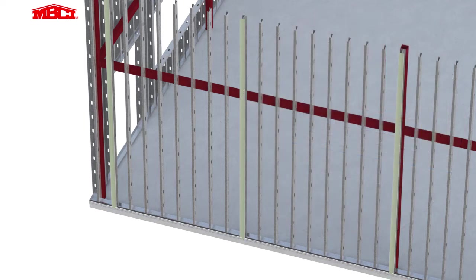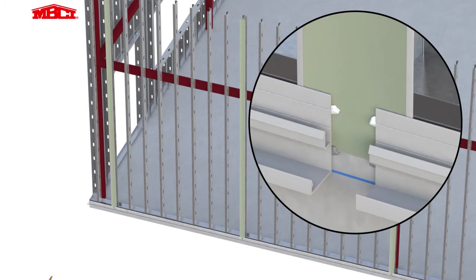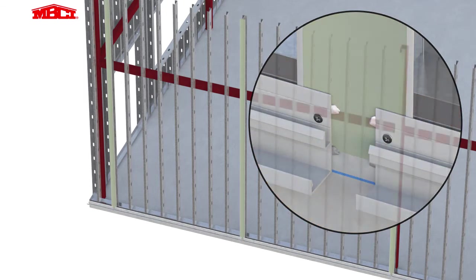The base extrusion is now set in place and attached with flat head fasteners. Please note the gaps in the extrusion at the vertical mending plates. These gaps allow any water that enters into the vertical joint area to freely drain out at the base of the wall.